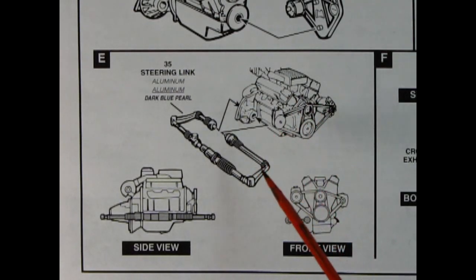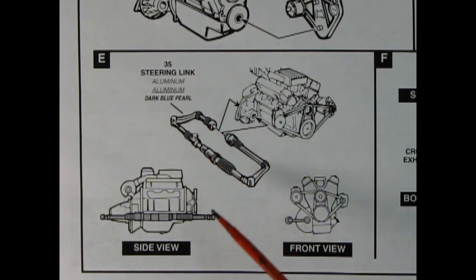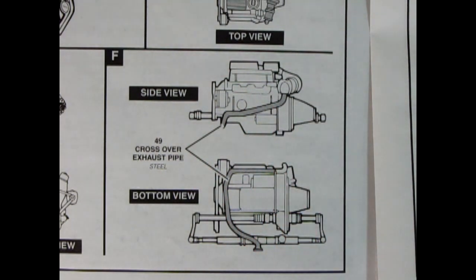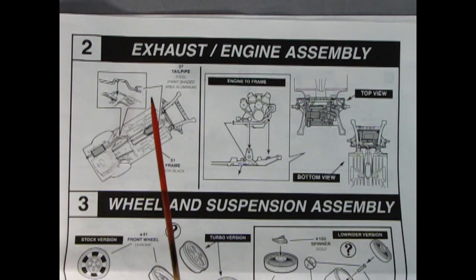Panel E shows the engine being popped into the steering linkage - this is rack and pinion style steering - and that's how it's going to look from the side and front view. Panel F shows the crossover exhaust pipe being glued in place. Here we've got our exhaust engine assembly, our chassis with the tail pipe being glued into place with the catalytic converter, and then our motor drops down into the chassis. There's the top view and the bottom view so you know you're on the right track.